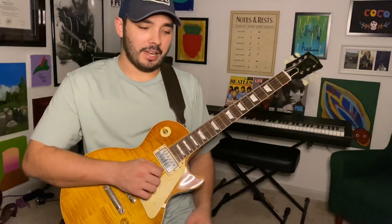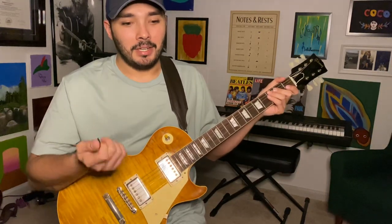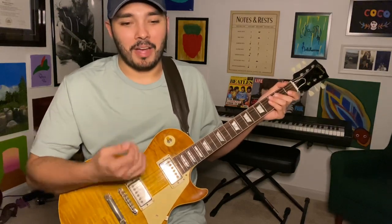So that's kind of the gist of what you'll be learning today. It's not very complex. You'll need to know two chords and some basic minor pentatonic shapes.